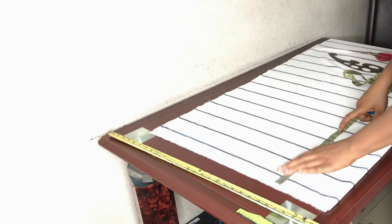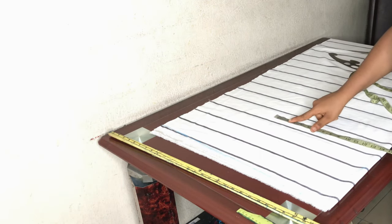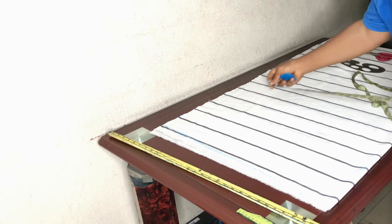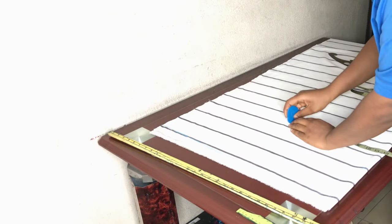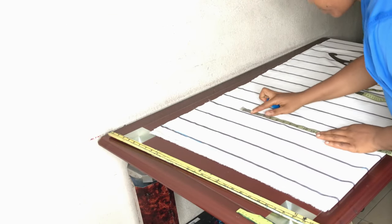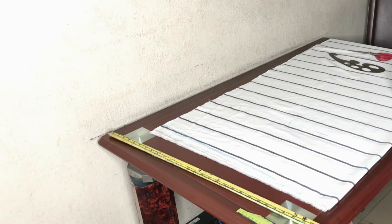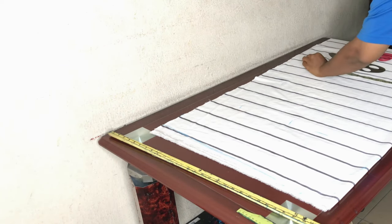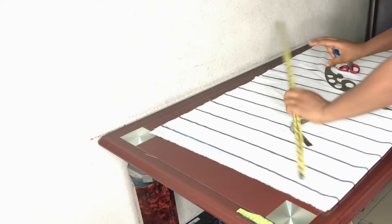Now mark your bust points, plus about an inch or two — it depends. For the width, I'm going with a quarter of my highest measurement, which is my hip, and I added about eight to nine inches to that — it depends on how big you want your kimono to be. That measurement is what you take to the hem, so we're basically creating a straight line from the bust point down to the hem.